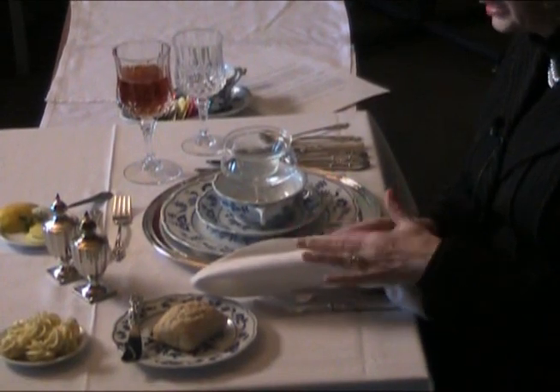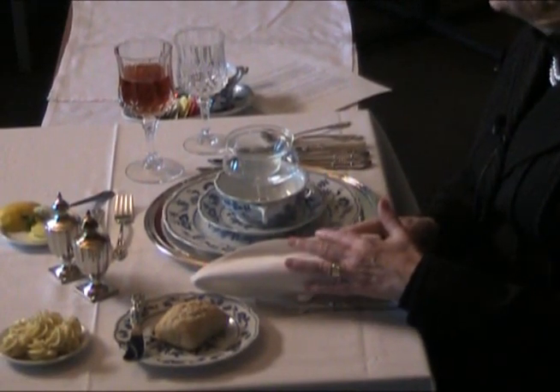But when you have completely finished eating, your napkin does go back on the table to the left-hand side of your place setting — not folded, just loosely to the left-hand side. Never in your plate. If you put it in your plate, that would place you right into the hall of shame.